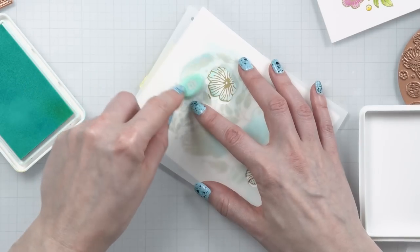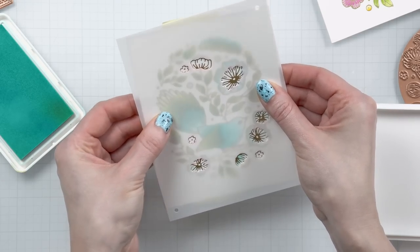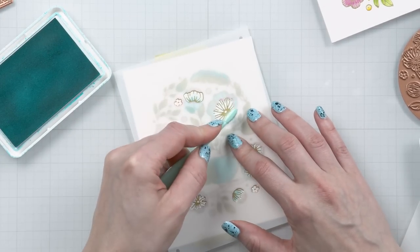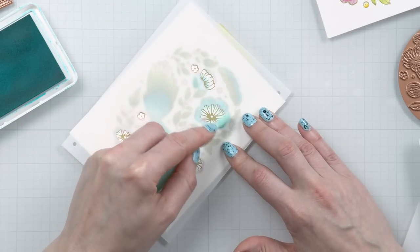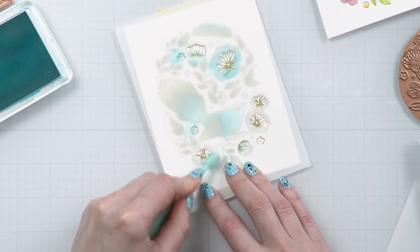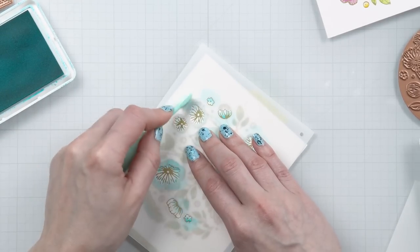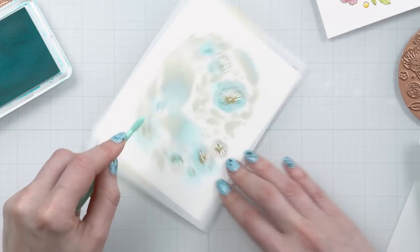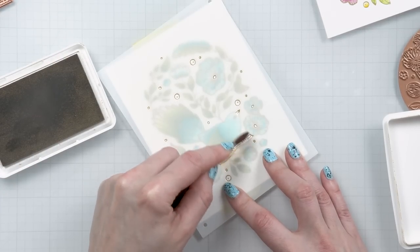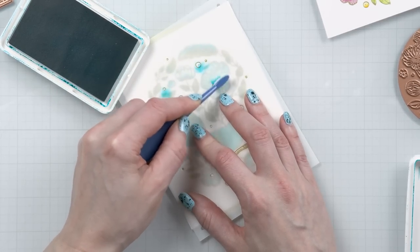I'm blending with the Simon Says Stamp Positively Saturated inks today. The greens are nice and vibrant, and so are the teal colors — super juicy and vibrant. It doesn't matter what brand of ink you use; just use the colors you like that go well with your project. My color combo for today is white, light blue, and teal with lots of green — a very soft and calming color combination, very different from the maximalistic colors I used in February. But you can look up other examples on the Spellbinders website to get ideas for different color combinations.